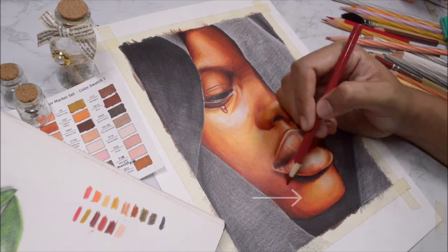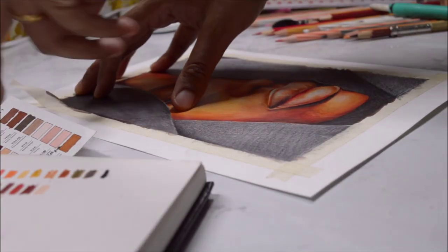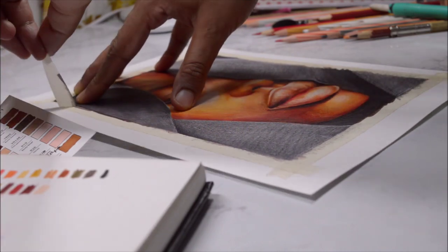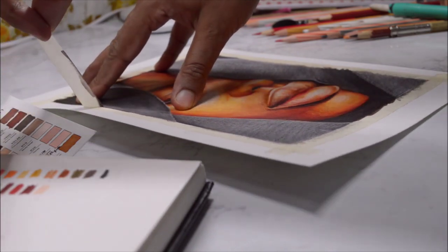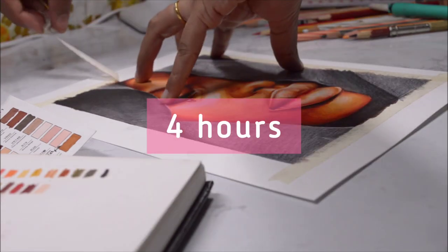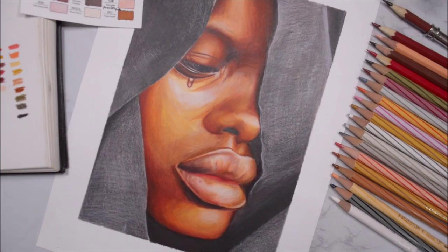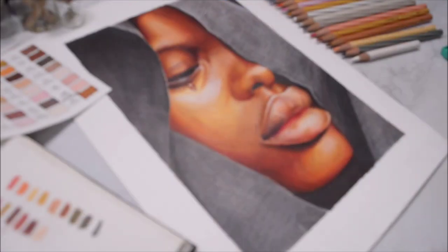Here comes the most satisfying part — taking off the masking tape. Remember I asked you to guess the time spent? I spent around four hours for this drawing. Yes, only four hours! I hope you like this video — talk to you guys next time, bye everybody!